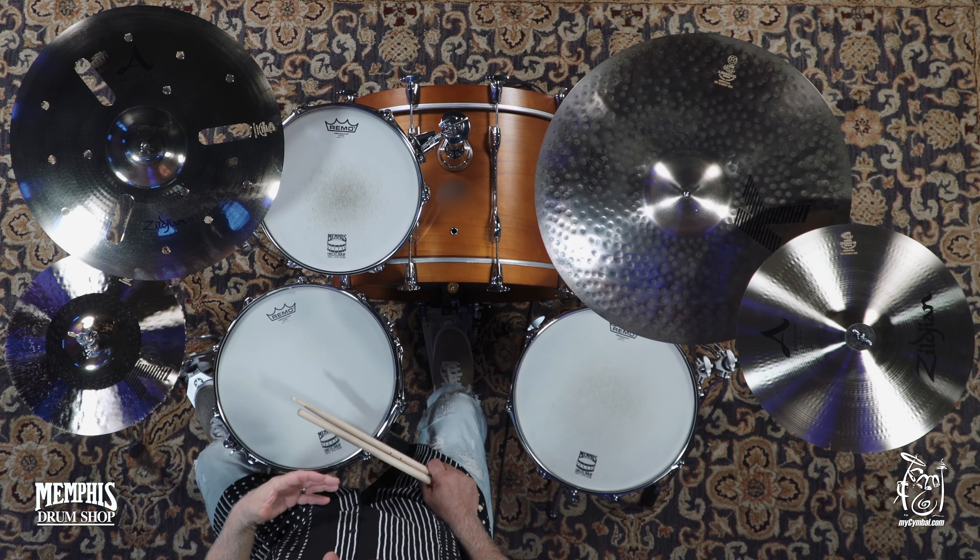It's a crunchy, great effects cymbal to use in a variety of situations. I would say it's about a medium heavy weight — it's not very thin, so it does have some nice meat to it when you crash. This exact cymbal you can only get at mysymbol.com.